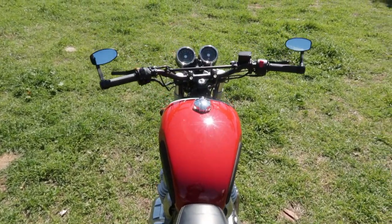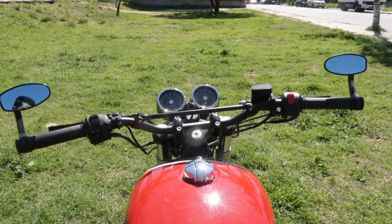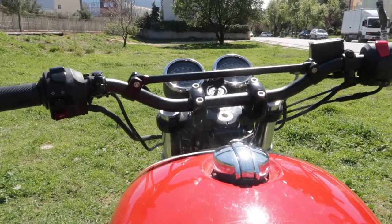Hey everyone, and welcome! This video is about the Renthal Enduro Low handlebars and this Bar Relocator Kit.